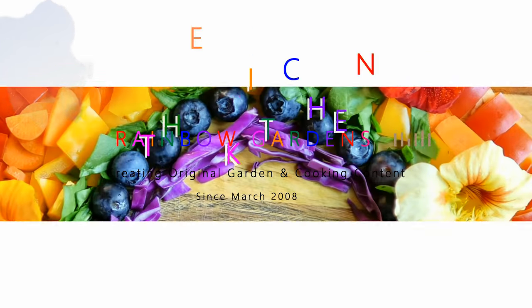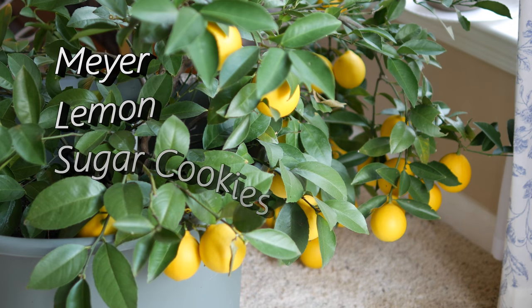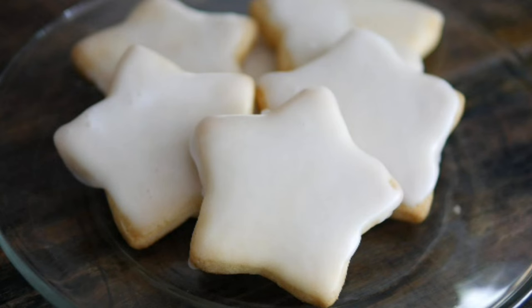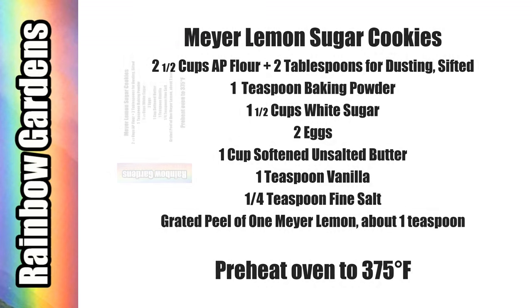I've had many requests for my sugar cookie recipe. I like to use a Meyer lemon from my container garden to give the cookie a little bit of a surprise flavor, but you can use a regular lemon too. Here are the ingredients if you'd like to do a screen capture for an easy trip to the grocery store.